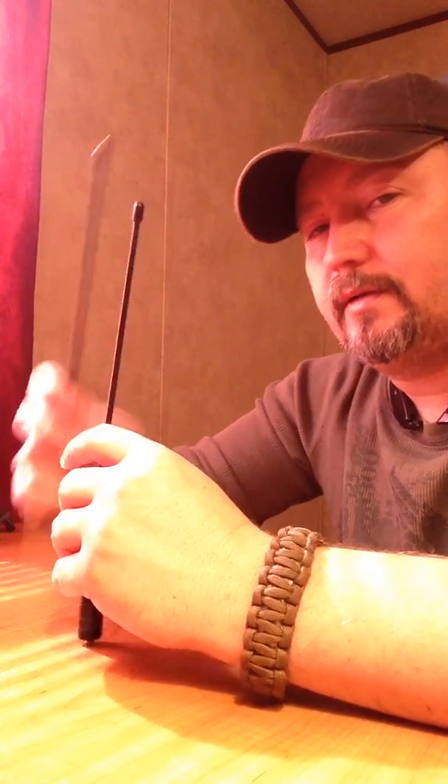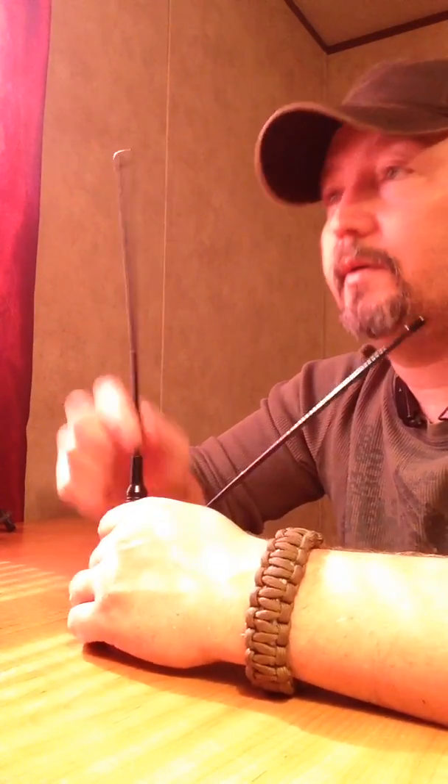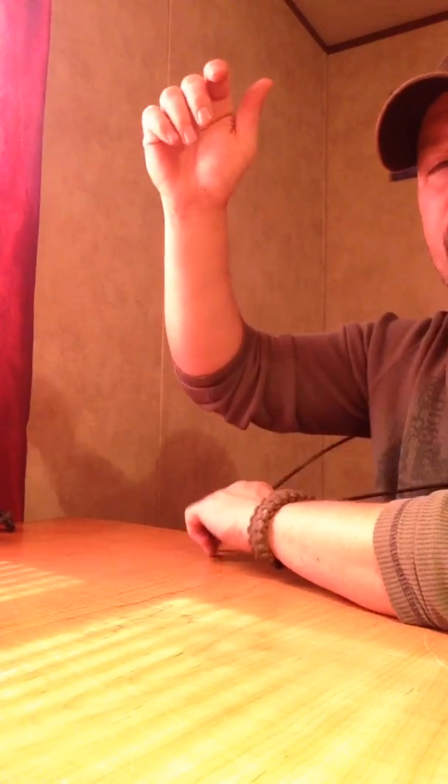The stock antenna on my radio is okay but it's not real flexible like these are — you can bend these double. I've had longer Nagoya antennas before, but they got on my nerves when you're wearing them because they're up in your armpits or hitting your shoulder, slapping you and hitting you in the back of the head when you've got gear on.